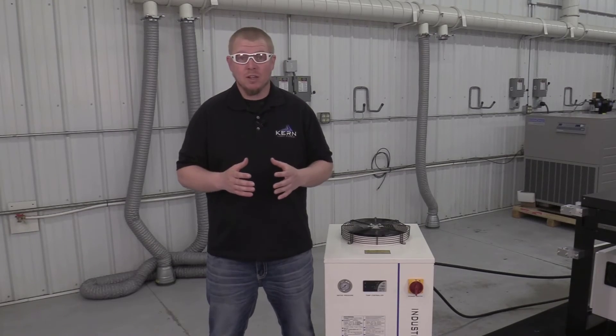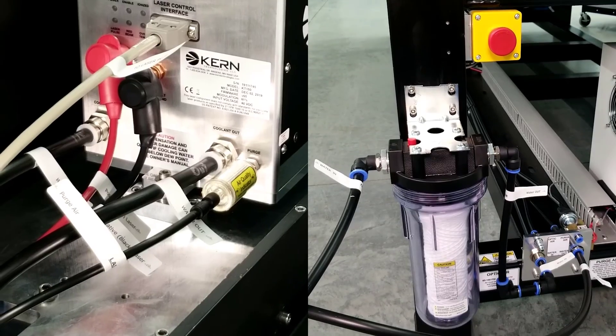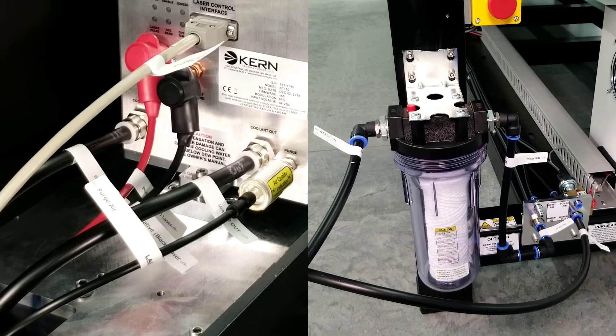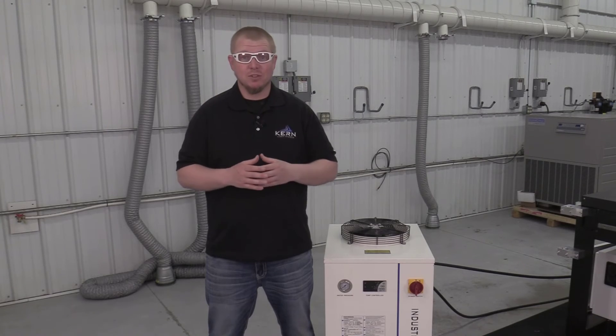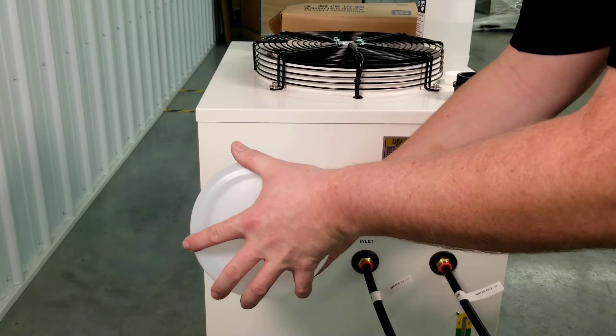Plug in the chiller's power cord and turn the power switch to the on position. Check for any leaks. Recheck the reservoir after the chiller has been running. If the fluid level has dropped, add distilled water until full.